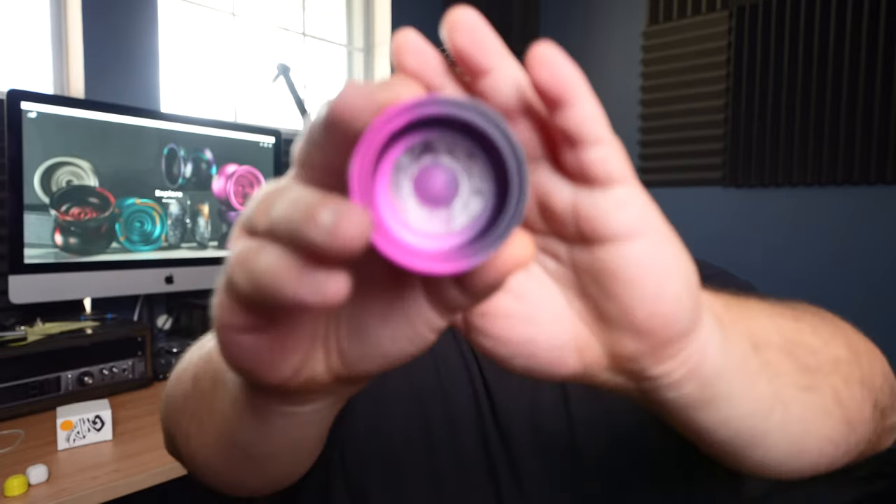Hey, what is up y'all, Roman here, and today I have another special review from our friends over at G-Way Throws. Today we are talking about the Ghidorah.